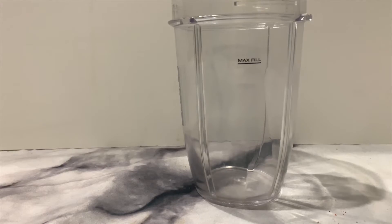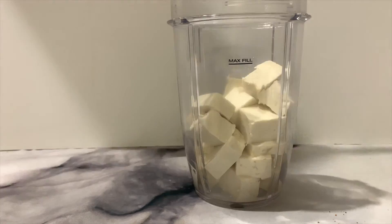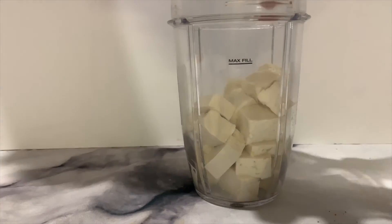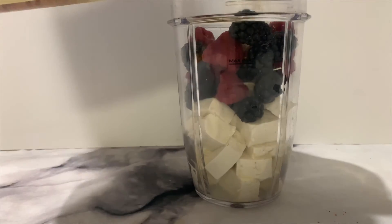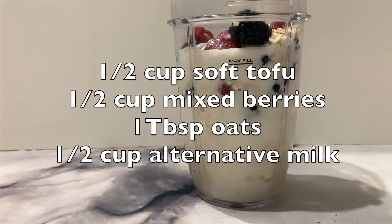For the next one, we're going to start by dicing up some tofu, then go ahead and add in our blackberries and raspberries, and then we're adding in some oats and a splash of almond milk.